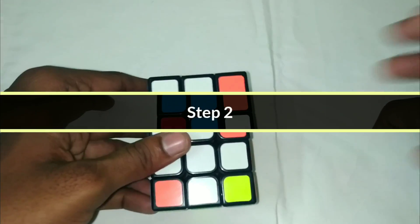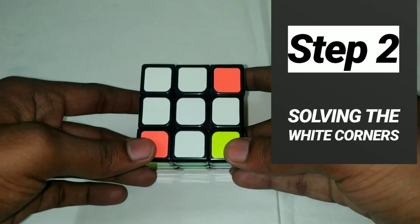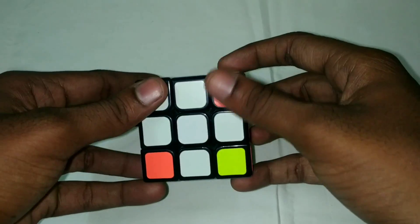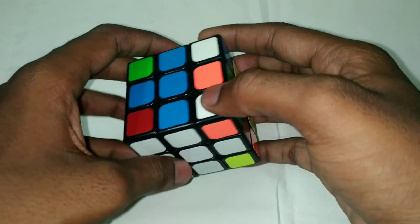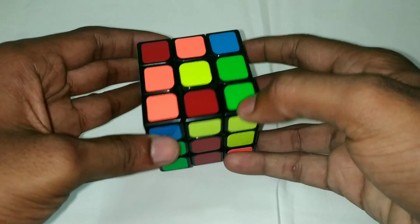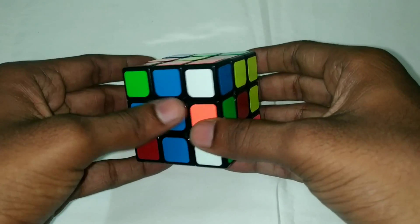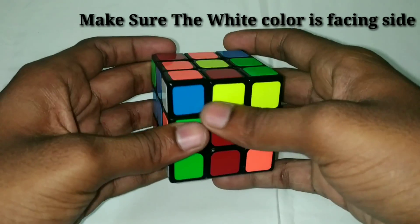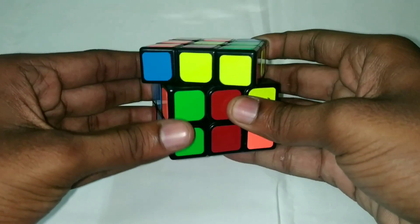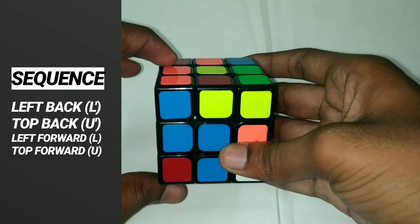The second step is to solve the first layer corners. We will solve the four corner pieces. Here is white — white is on this side. What color is on the side? Blue is the center piece, that is the blue center. Match it. Here are four steps.